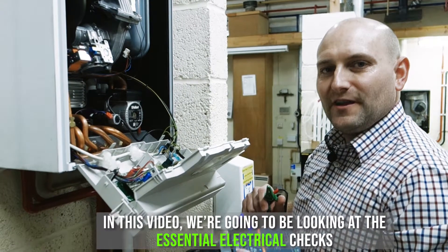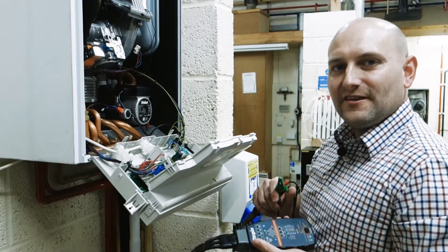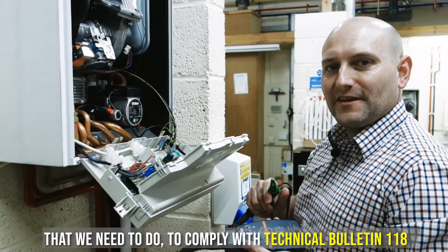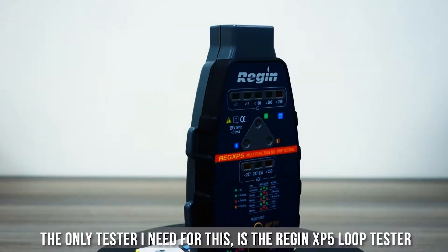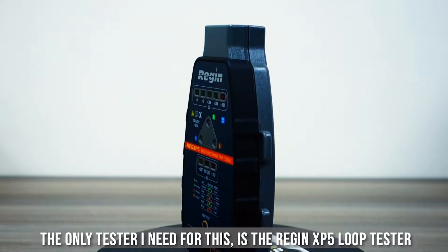In this video we're going to be looking at the essential electrical checks that we need to do to comply with Technical Bulletin 118. The only test I need for this is the Regan XP5 loop tester.